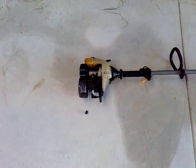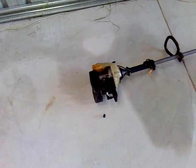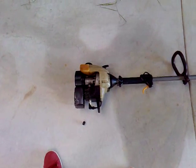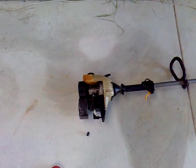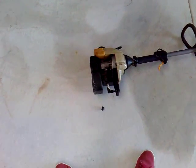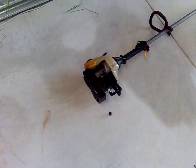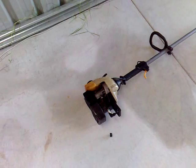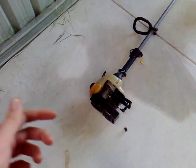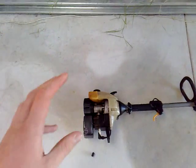It should kick over after about the second pull. If it does, then it's your carburetor. You're going to need to clean it — I have a video on how to clean a carburetor, though it's a little old. You can also search YouTube for 'how to clean a two-stroke carburetor'. There's a very good tutorial I used when I cleaned mine, and if I find it I'll put the link in the description.